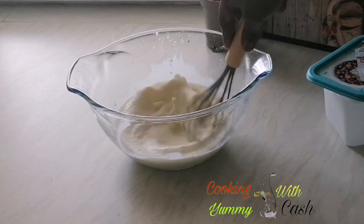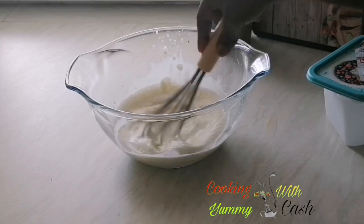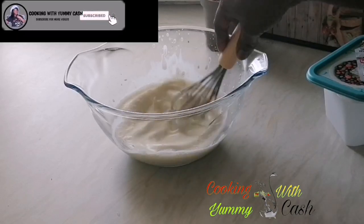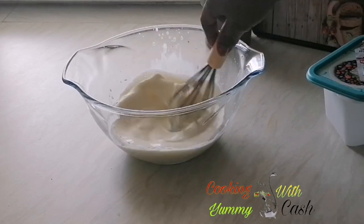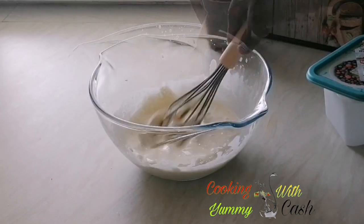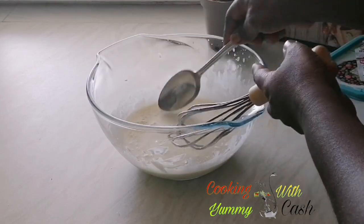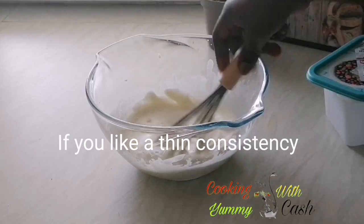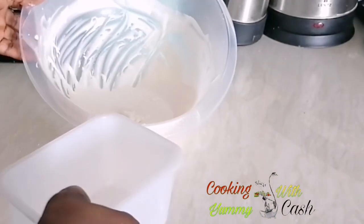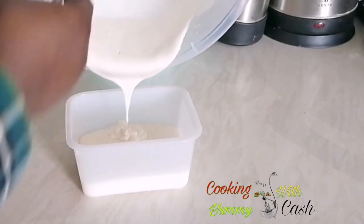Whisk it for an additional one minute — it's just as simple as A to C. You can see it is changing in consistency. Gauge the consistency that you want; we are not going for a very thick consistency, we're going for something like this, or you can continue whisking for a very thick consistency. Either one is good to go — we want it to taste like firm milk.